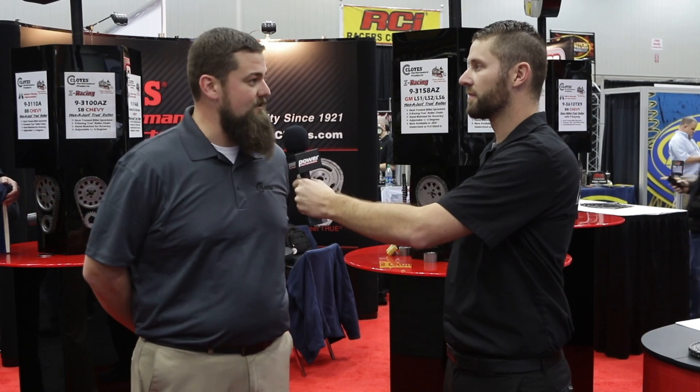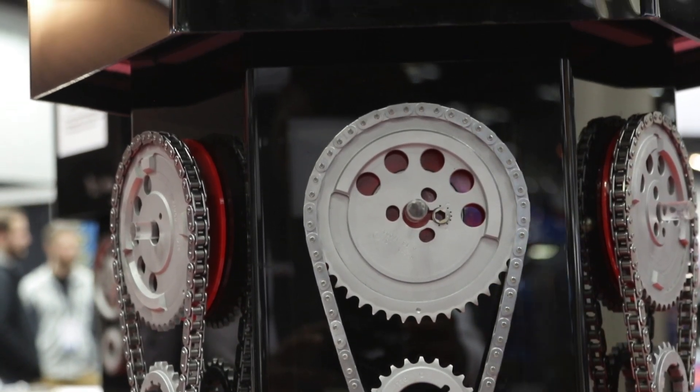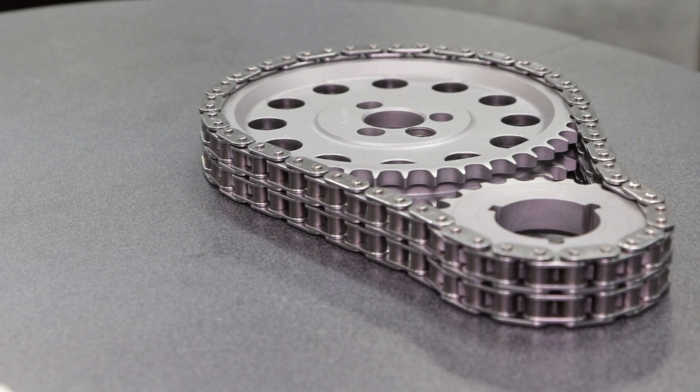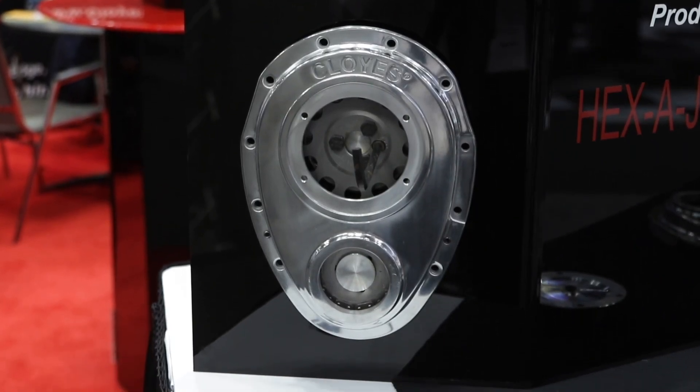We'd like to talk about the hex adjust sets and the new offerings in that product line. The hex adjust timing chain systems feature heat-treated billet sprockets, are offered with Z racing chain if appropriate for your application, and are all hand matched so you get a nice tight fitment every time.